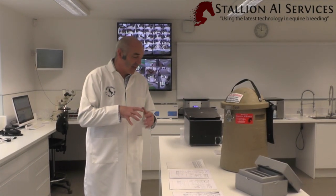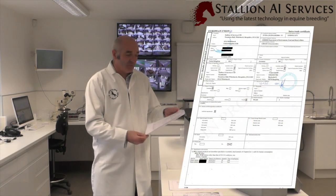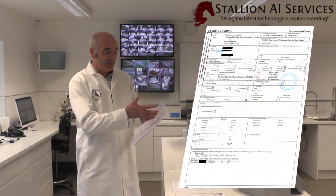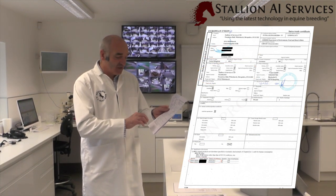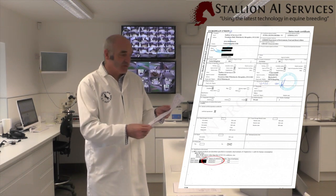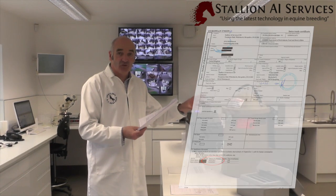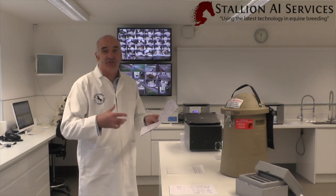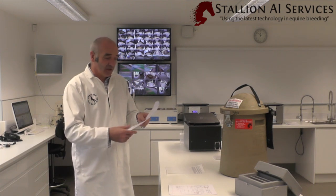It's important that we actually look at the health paper itself. The front page gives you most of the information: where it's been collected from, where it's going to, and the stallion's name. It's also got the important date on there. These dates should correlate, if it's frozen semen, onto the straw, or what the date is on the straw. And if it's chilled semen, it should be the date that it's been collected.